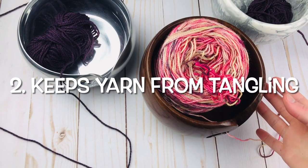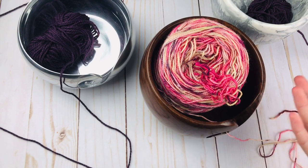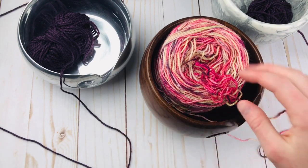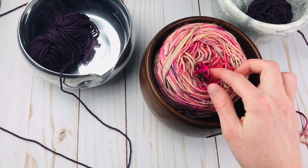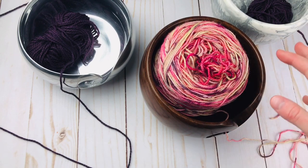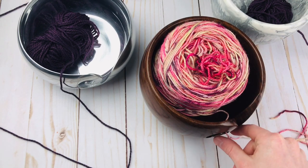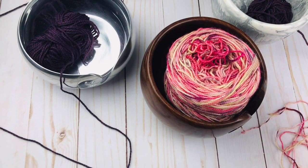Secondly, and also importantly, yarn bowls can keep your yarn from getting tangled in a similar way. Keeping it in this bowl can ensure it doesn't get tangled as easily, because when yarn is rolling around, that's when the strands can get loose. This will keep it nice and securely in the bowl while you just keep on working from it.